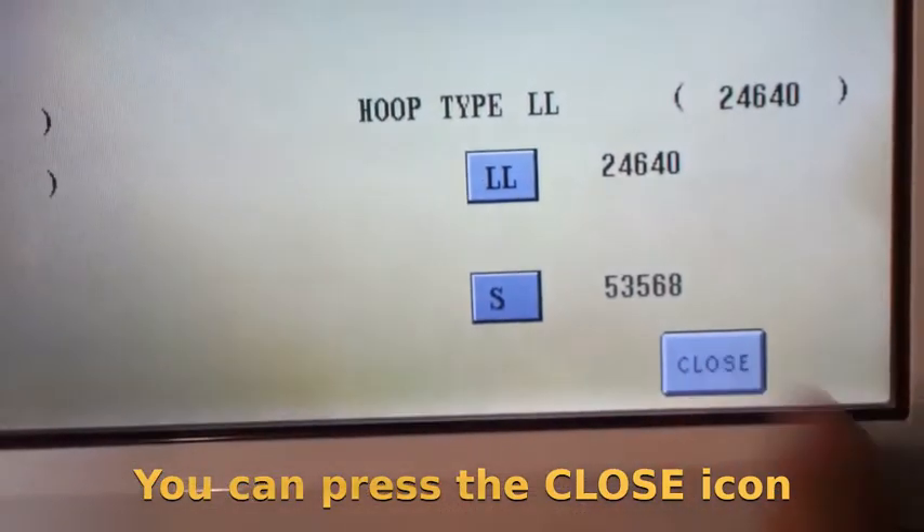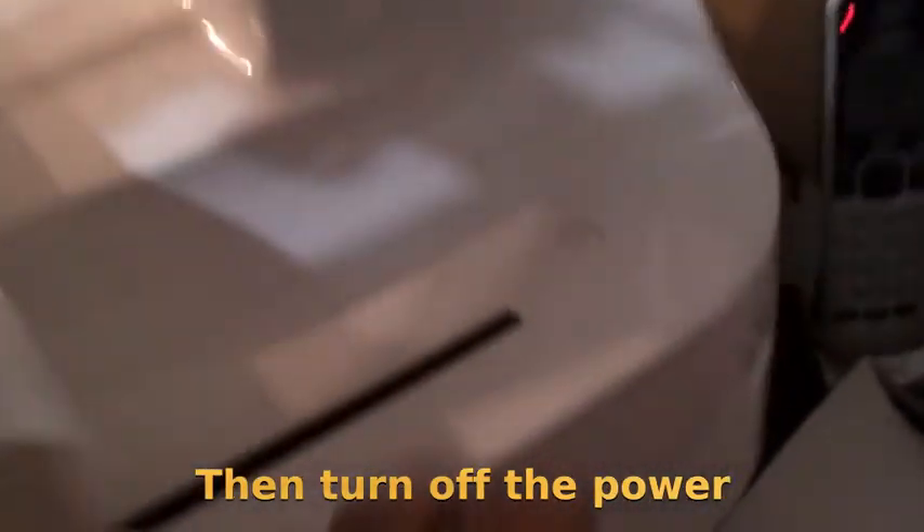You can press the close icon. Then turn off the power and the machine will return to normal.